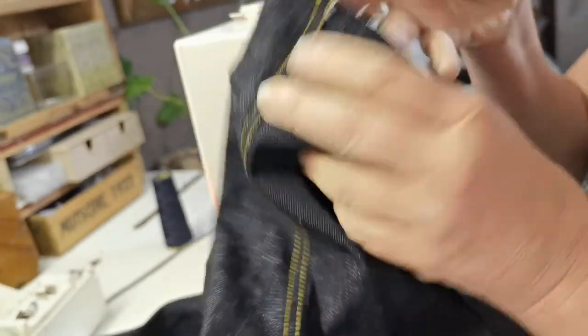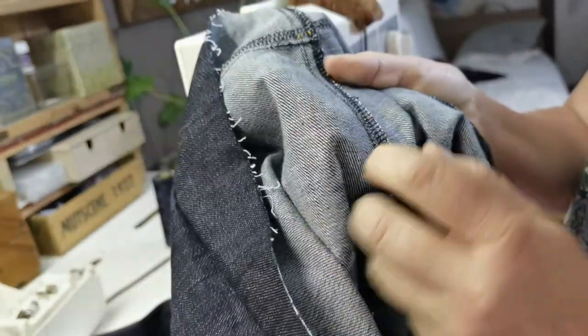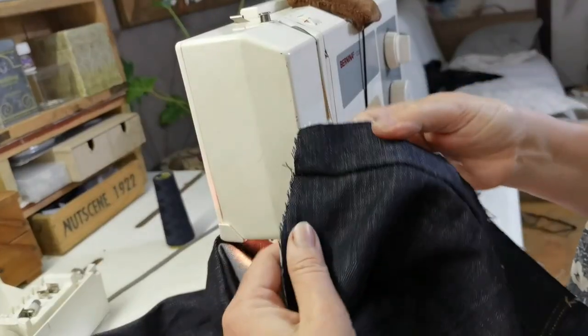Top stitching is done — I'm really happy with it. There's the inside, and now I'm going to do the top part.